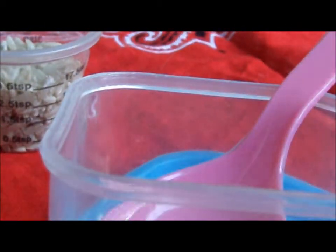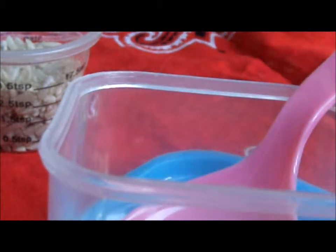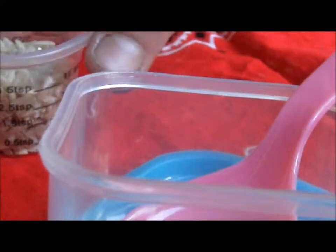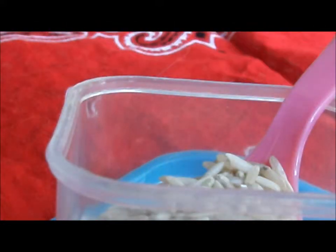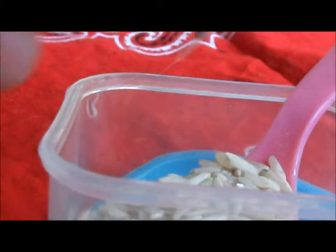Now let's get started. What you're going to want to do is pour your rice into your mixing bowl. And oh yeah, the first thing before you even get started with cooking is wash your hands — I already have.